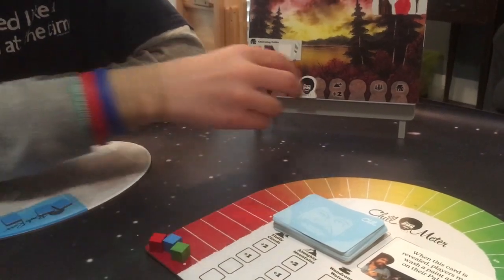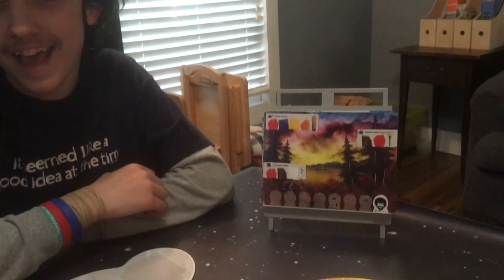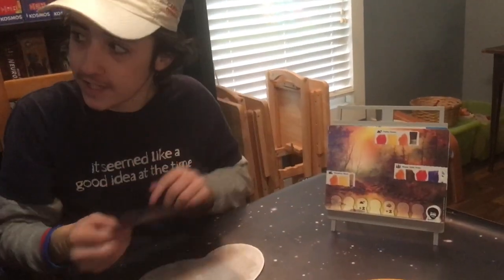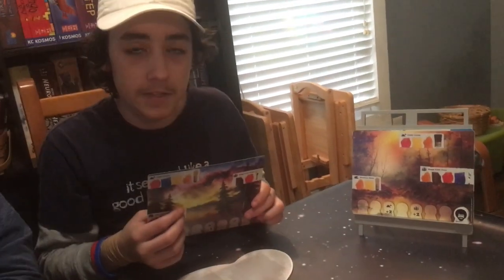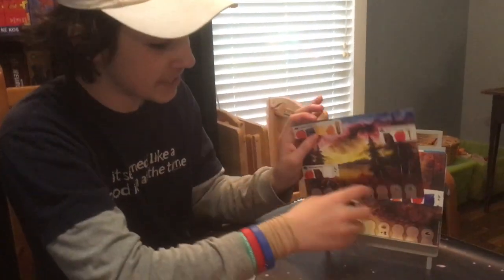What happens if Bob gets to the end of the Bob-o-meter? If Bob gets to the end of the Bob-o-meter, as we're calling it now, we move on to the next painting. But what if I already have my paint set for a feature? That's too bad. We're moving on. Next episode.